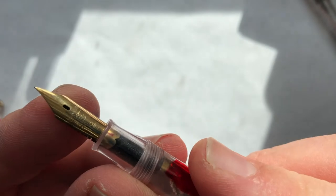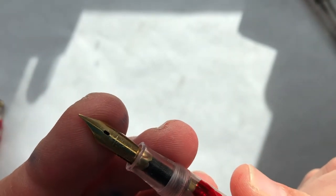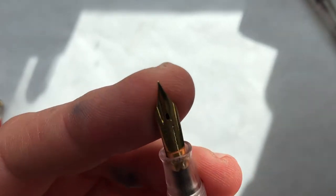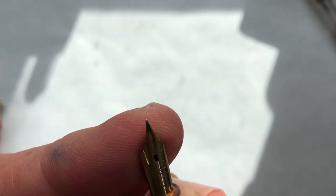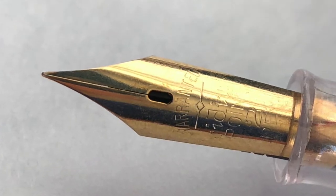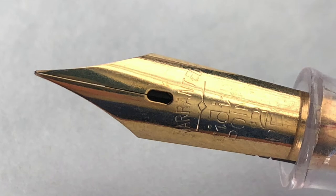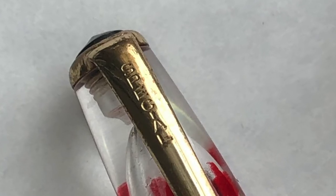The pen has a very fine gold-plated, iridium-tipped nib. It's a little hard to read, but it does say "guaranteed iridium 0.2 pen." No brand or anything — there's no brand on the pen either. It just says "standard."